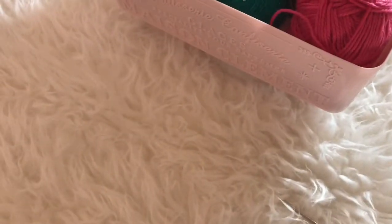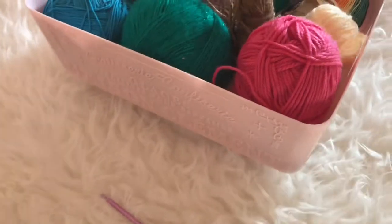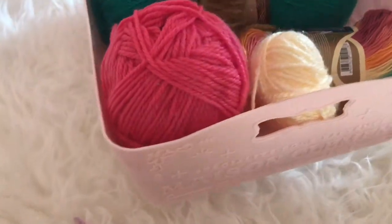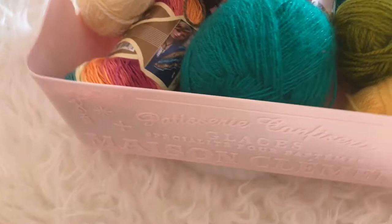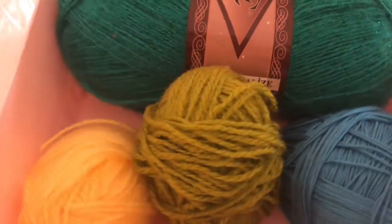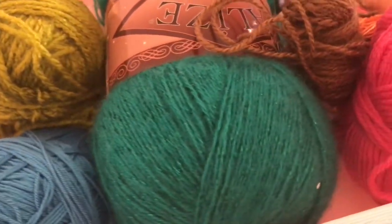Hi guys! Welcome back to my channel Musha Kulmi. Hope you all are doing well. Today's tutorial will be a slightly different one because it's a back-to-basics tutorial. I'll be showing you some basics to crocheting, tips and tricks, what kind of hooks or needles you require to create any project, and the types of yarns. This is a beginner-friendly tutorial, so if you're interested, let's get started.